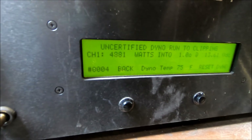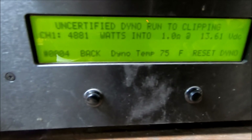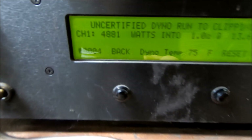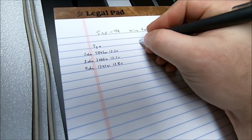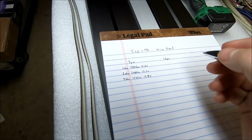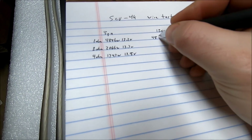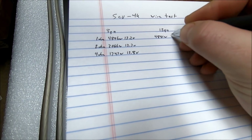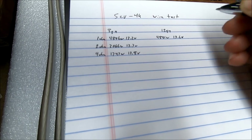That looks like it's done. We got 4881 watts at 1 ohm, 13.6 volts. Let's write this in — 12 gauge at 1 ohm: 4881 watts at 13.6 volts.